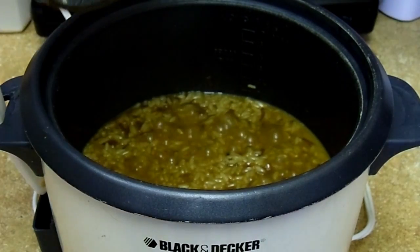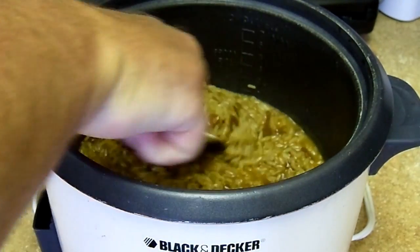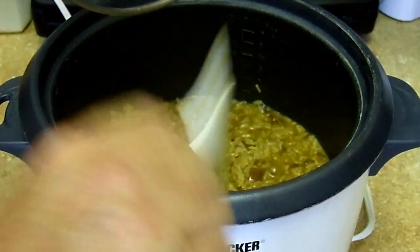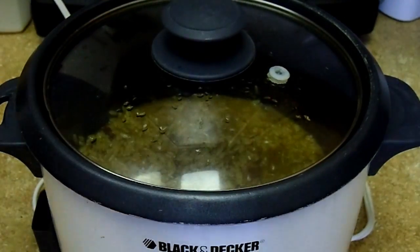Starting to thicken up right here - see, this is where the onions start to settle. You got to stir it every now and again, keep them onions all mixed around in it.